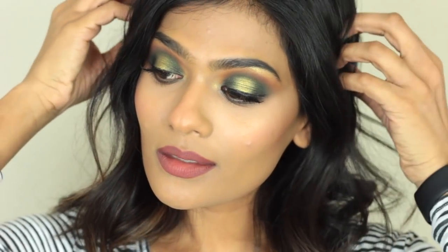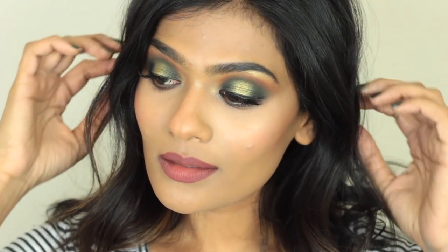Hey guys, welcome back to my channel. I hope you all are doing well. In today's video, I'm going to do a one brand tutorial. I'm going to create this gold and green halo smokey eye using all Wet n Wild products. Wet n Wild is like one of my favorite brands at the drugstore and all of their makeup is very affordable and for the most part, they never disappoint me.